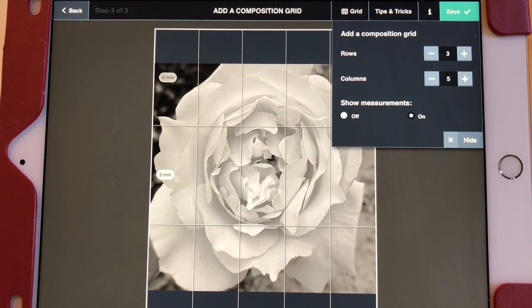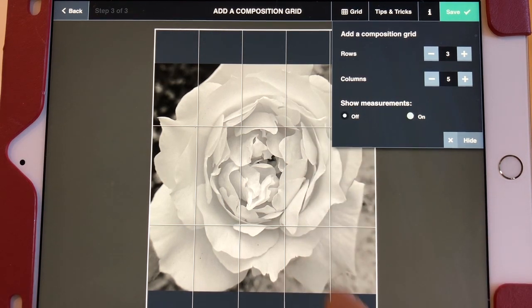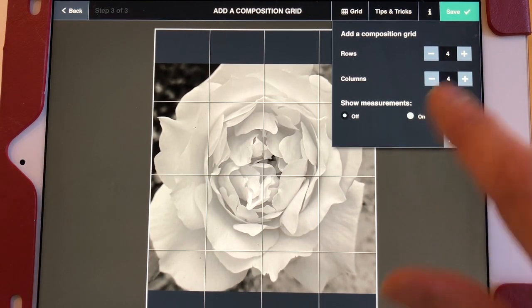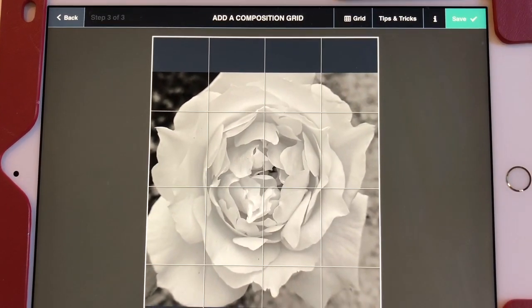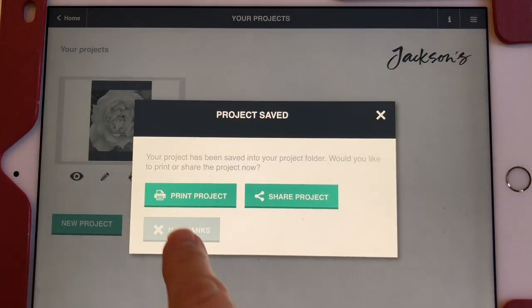Here's where you can superimpose your grid. For some reason they always have measurements on, so I'm going to turn that off — it takes out all those little things. I often do a four by four grid, but you can do whatever you want. So there you have your photo — it's gridded. You can grid it as tightly or as loosely as you want. Once you're done with that, you save it, and then you can print it.